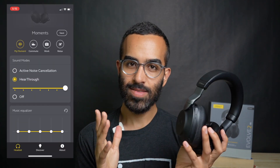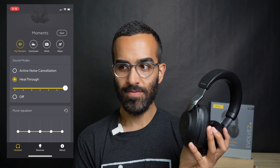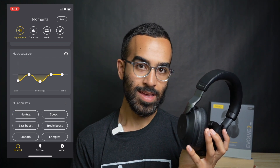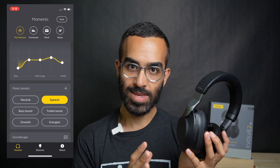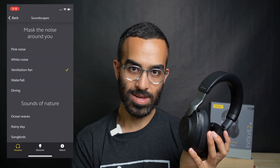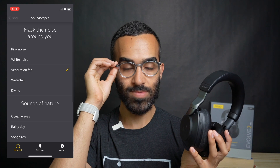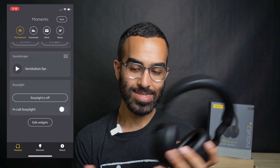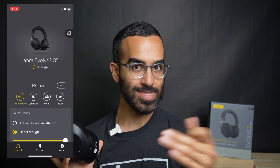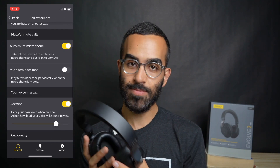In the Jabra app, I like how they have the equalizer, soundscapes — white noise, pink noise, fan — great for focusing. Without the equalizer I wouldn't have liked the sound quality as much, since sometimes I want it flat or want to tone down the bass depending on what I'm listening to. I really don't have any complaints on controls except wanting it to cycle through ANC, off, and hear-through more easily, and no issues using the app on my MacBook either.